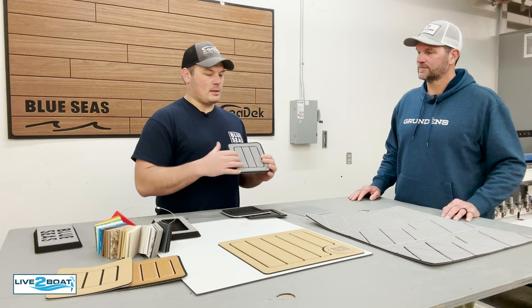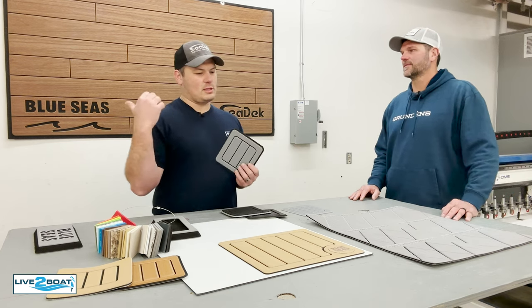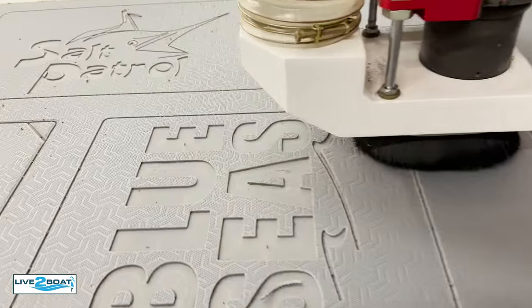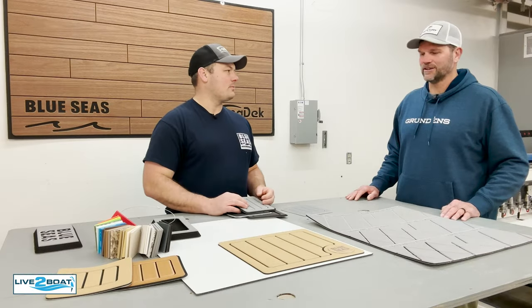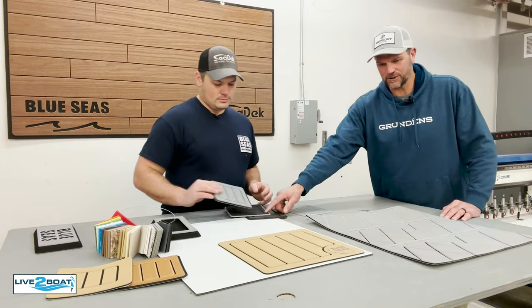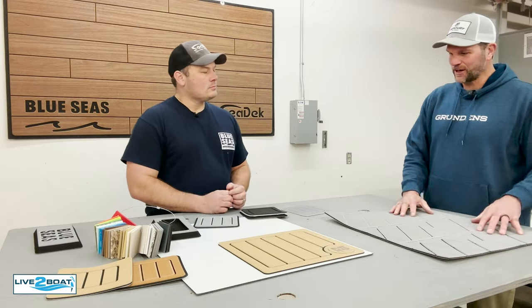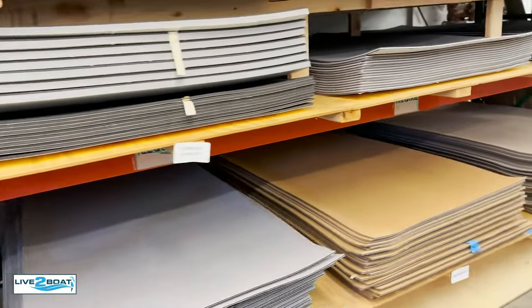A lot of times it's a teak pattern, but one of the things to point out is that we're not limited to teak patterns — we can do all kinds of different stuff. We'll see a different type of pattern on John's bow. We've got logos we've engraved in there, and we can even do laser etched logos in the surface. There are all kinds of options — endless options — including embossed finishes and all the different engraving options between colors, surface textures, and thicknesses.